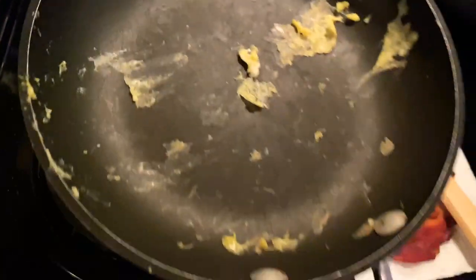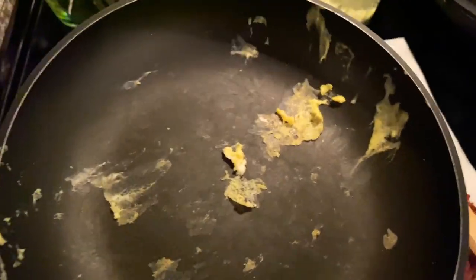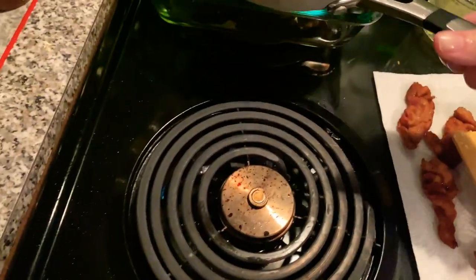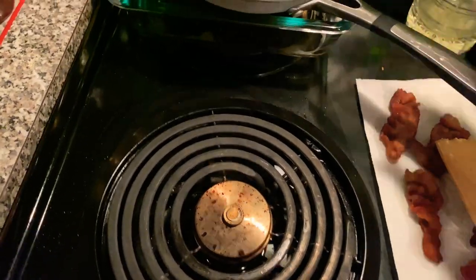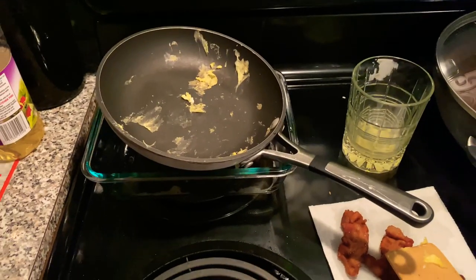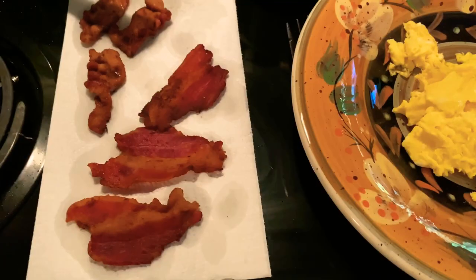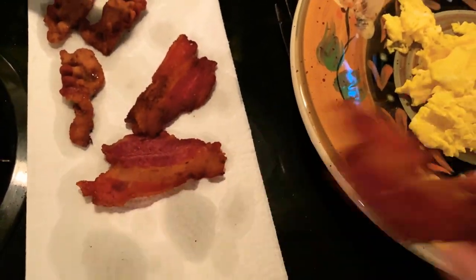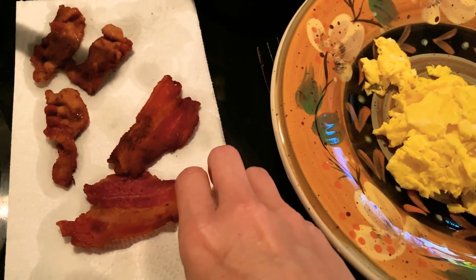Transfer my eggs. Please don't ever put your hot skillet in the sink or put water in it because it will warp it, especially if you have a cheap pan. Get it off the hot burner and put it somewhere so it can cool down, then you can clean it.